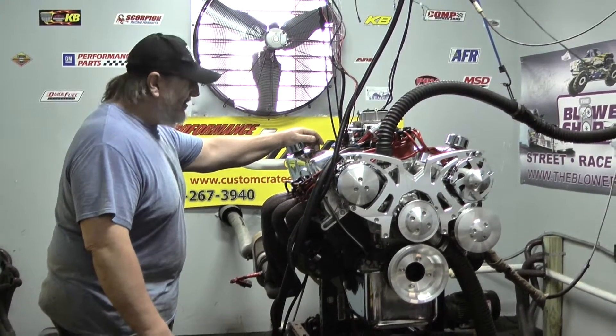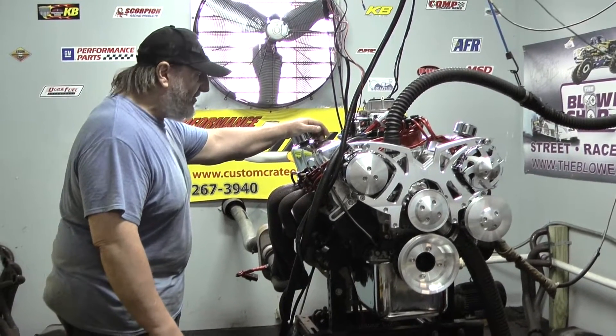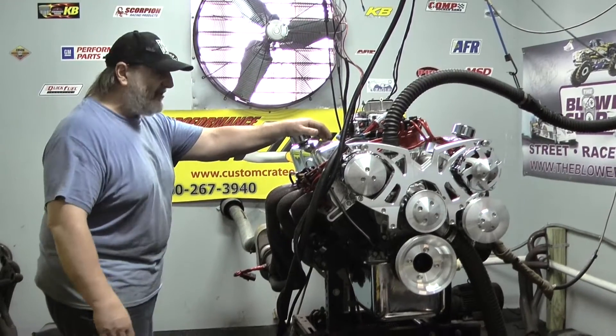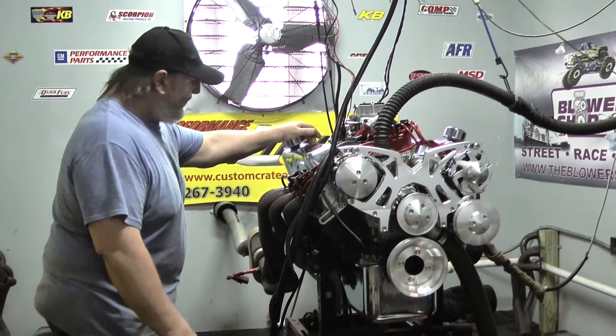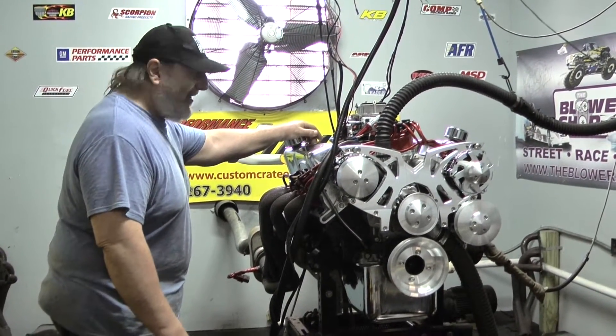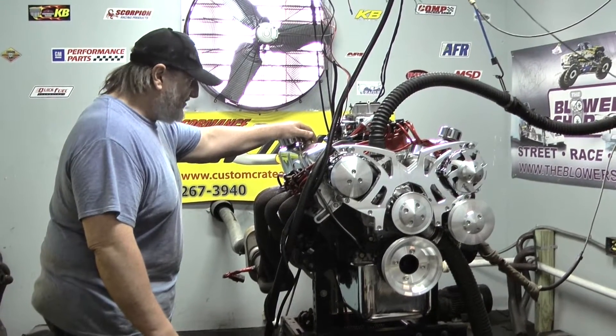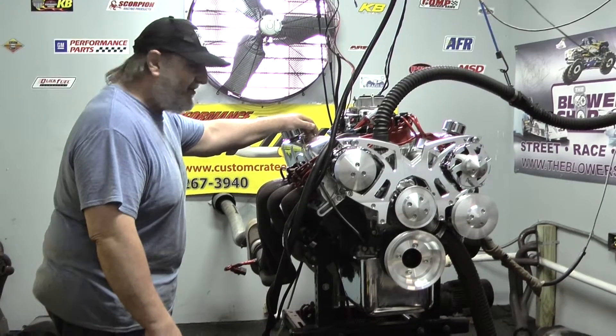We've got some choices we made as far as camshaft and intake manifold to try to build it toward very, very low — right from 2,000 RPM on up. It's got over 500 foot-pounds peak, with 500 foot-pounds down at a little over 2,000 RPM, topping out at over 470 horsepower.